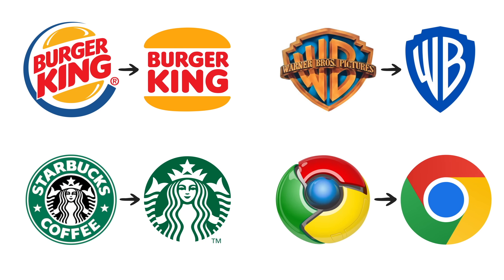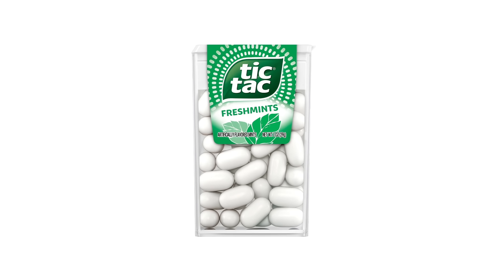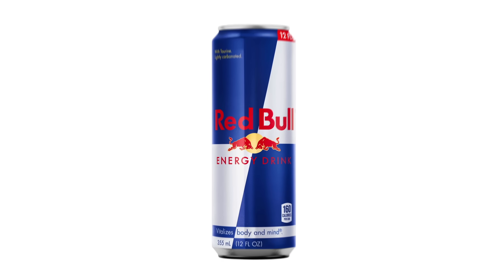The trend of simplifying designs never stops, but is it possible to cut out the clutter from these famous package designs and still have something that looks good with a ton of personality? You will be the judge.